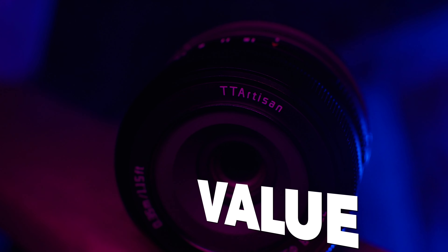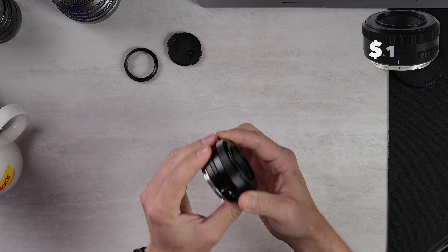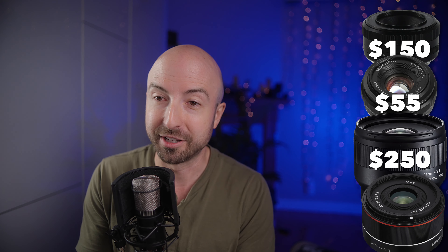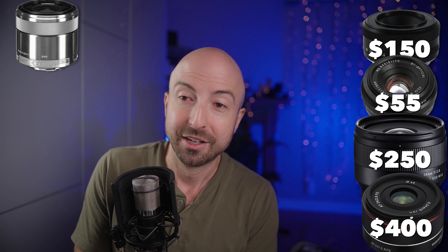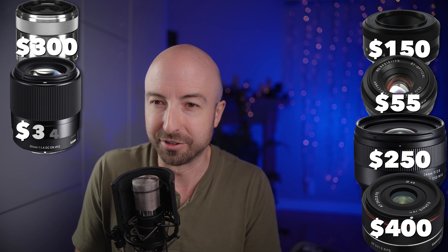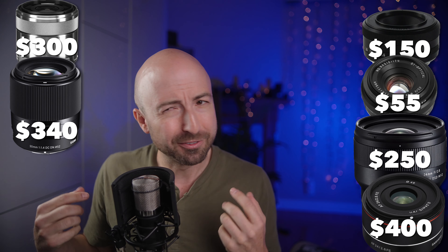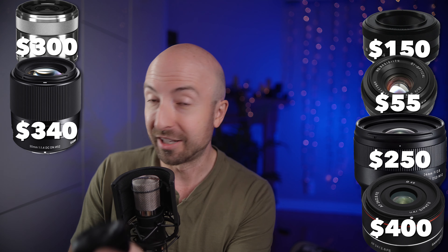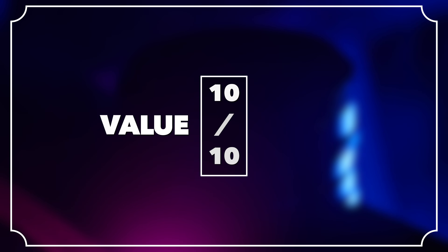Value — and that's where we're expecting to do well. This comes in at $150 for an autofocus lens. TT Artisan has a 25 f2 for $55 — they're always a banger for value. For comparison: Tamron 24 f2.8 is $250 with better image quality; Samyang 24 f2.8 is $400; Sony crop sensor 30mm f3.5 macro is $300; Sigma crop 30mm f1.4 is $340; Viltrox 28mm f1.8 is $380; Sony 28mm f2 is $450. Everything costs a lot more than this lens. The value is 10 out of 10, and that excuses most of the other marks. So that gives us a total score of 75.8%.